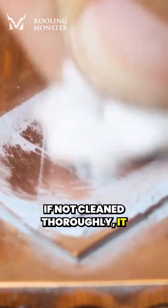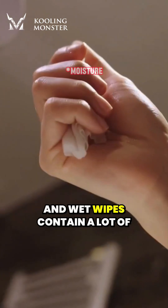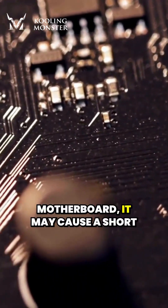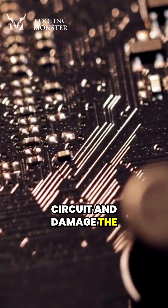If not cleaned thoroughly, it will affect the thermal performance of the new paste applied. And wet wipes contain a lot of moisture. If drops of water fall on the motherboard, it may cause a short circuit and damage the computer hardware.